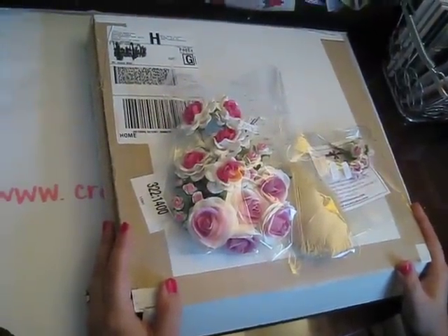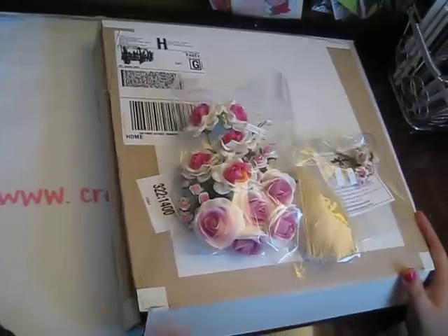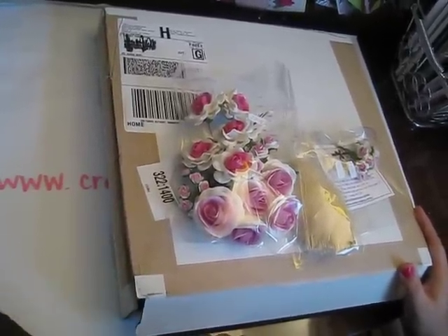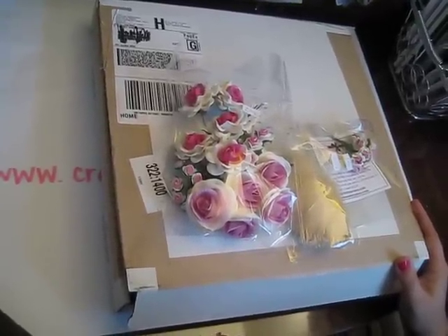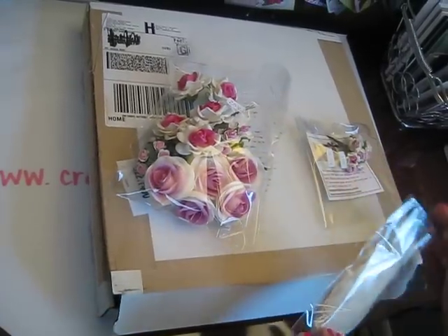Hi everyone, it's Audrey again. I wanted to share with you a small haul. I did not buy this in June — I bought it in May, and it just came in the mail today. I'm not as good as all of you who can wait to open things in front of the camera; I get too excited. So I got a small package from I Am Roses because I'd never ordered from them.